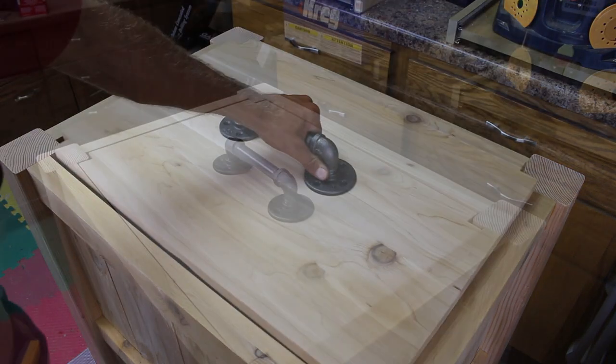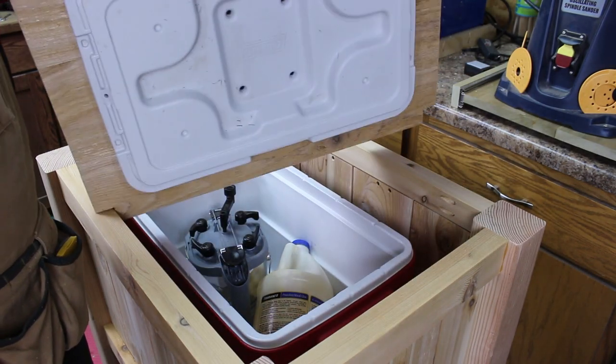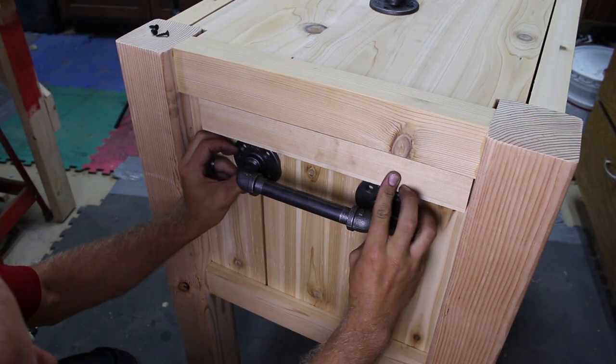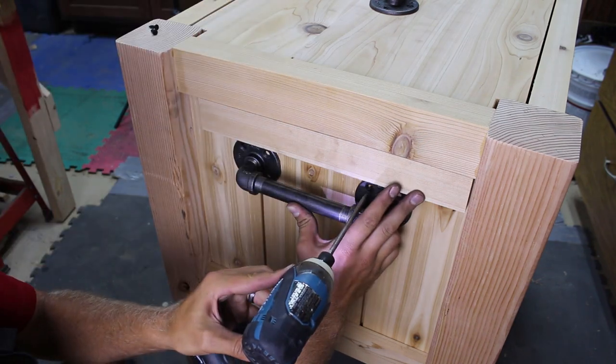I secured the cooler lid to the wooden lid with a few screws. With the slats being secured with a few screws the side handles are for aesthetic reasons only — when we move the chest we pick it up from the bottom stretchers.